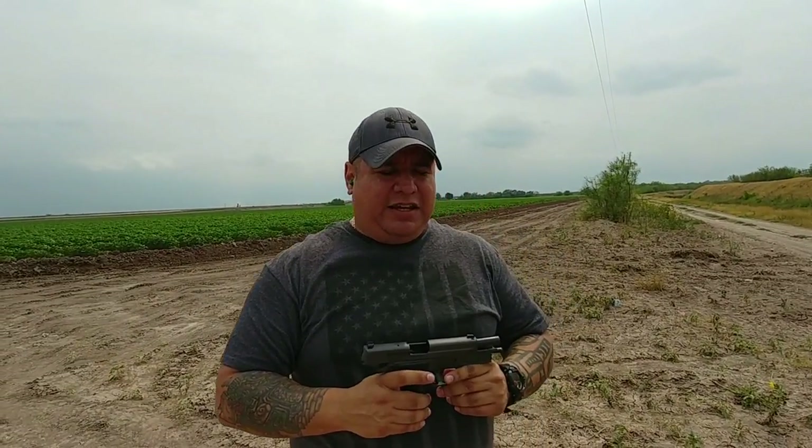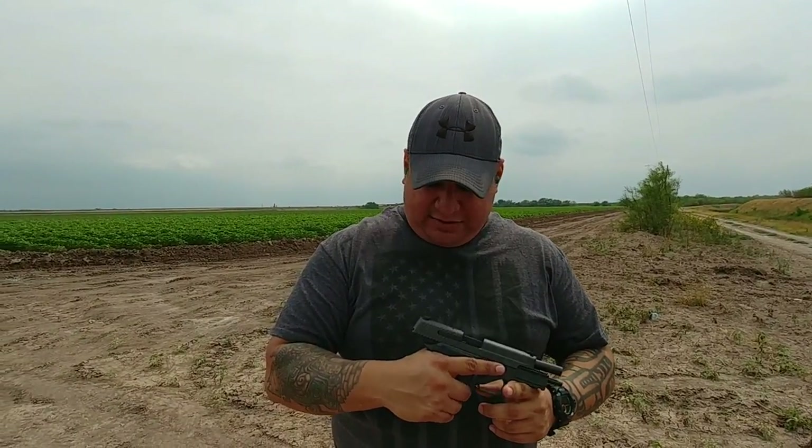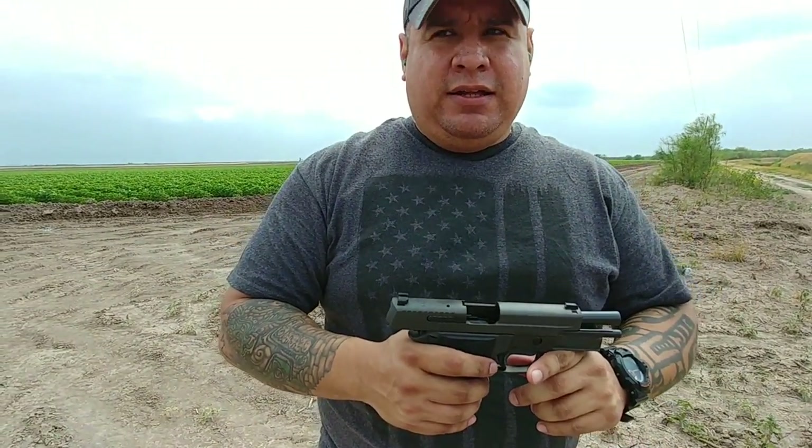I'm really liking the SIG. It just fits really good in the hand and shoots really good. Sights are fantastic. SIG has always been a very accurate gun — at least the ones I've owned. This is my very first Beretta like this — I've had the PX-4 Storm before, but this is my first M9-style Beretta. Let's keep going — three more magazines.